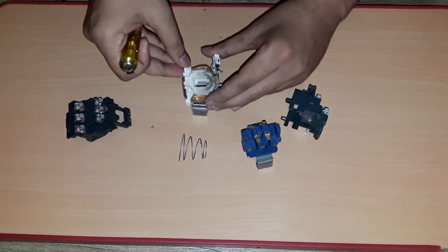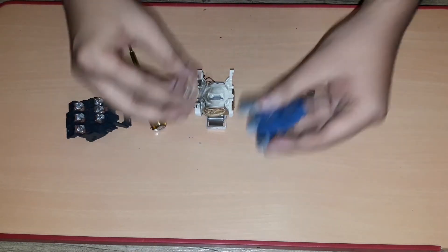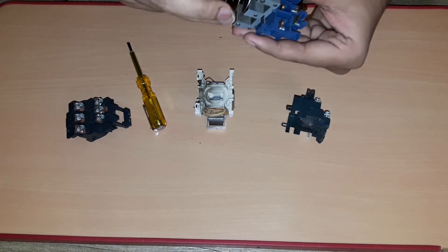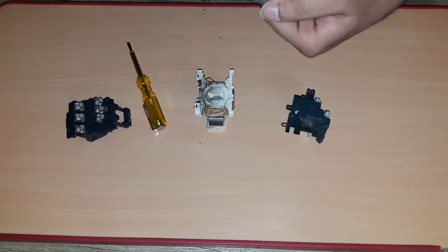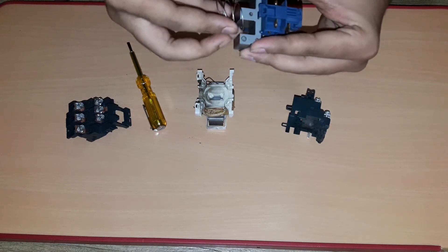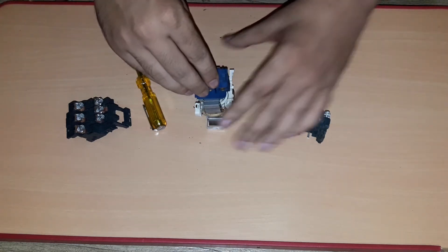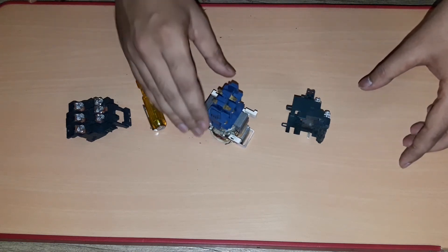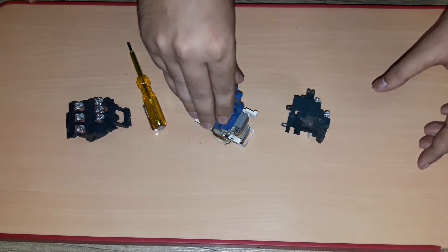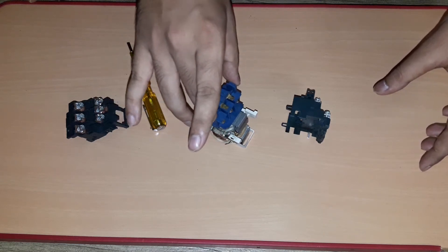The coil is placed on this fixed magnetic bar like this. This is the spring. When the coil is provided the supply, due to the electromagnetic force being created by the coil together with the fixed magnetic bars, it pulls this moving magnetic bar towards it.